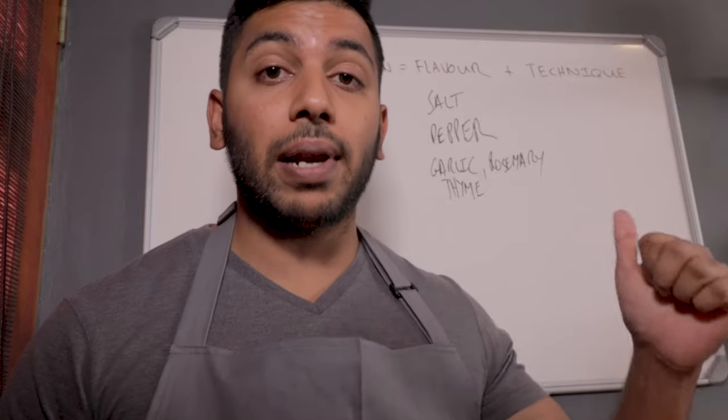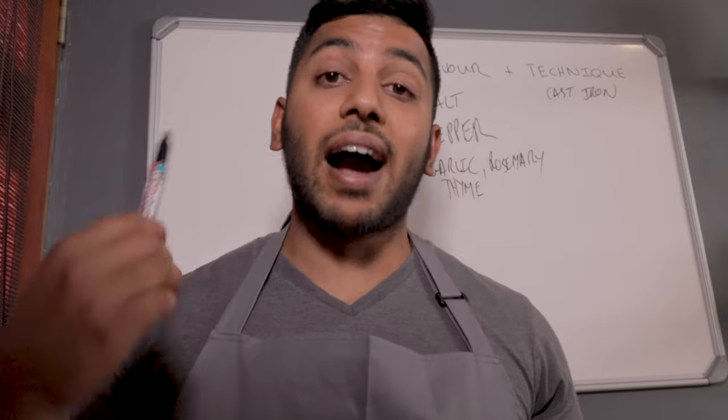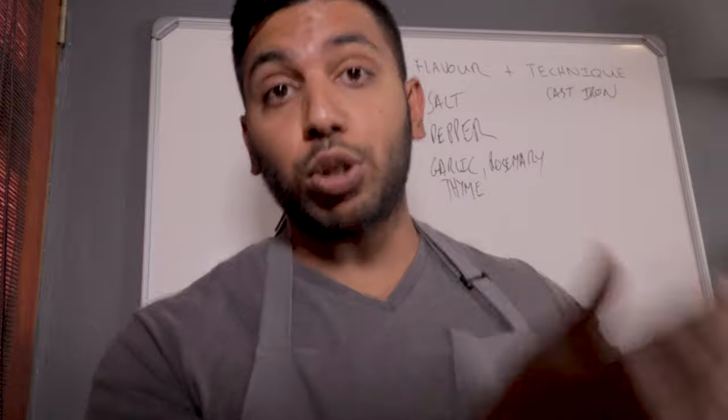Next is technique — the most fundamental part when it comes to making any type of dish. First things first is a cast iron pan. Whenever I cook meat it's always on a cast iron pan, mostly because of its heating properties. You want a pan that retains heat and holds heat, especially when you want to sear off some meat and give it a nice crisp on the outside. Next is the type of oil — we're going to be using canola oil. Whenever you cook at high heat you cannot use olive oil because of its smoking point. You want something that can handle a high smoking point, which is vegetable oil or canola oil.